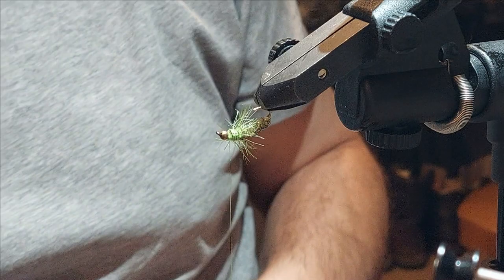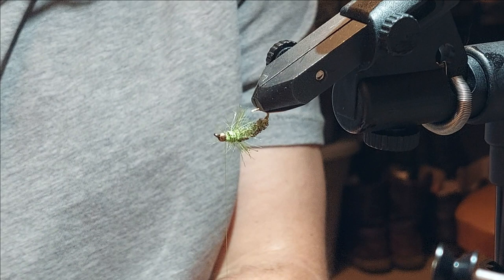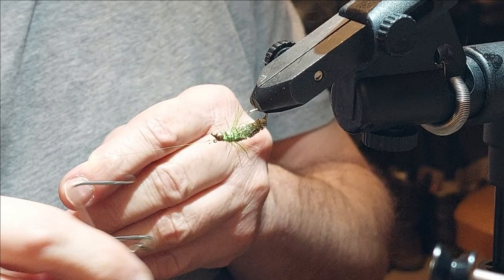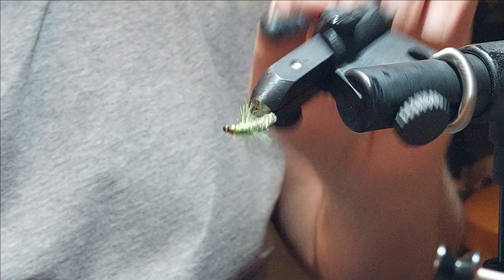Then whip finish. And here's a little trick: grab a bit of head cement — a.k.a. whatever clear nail polish your wife, significant other, or you can find in the store — touch it there, and when you whip finish, that'll soak right in and you won't have to worry about your brush hitting those legs.